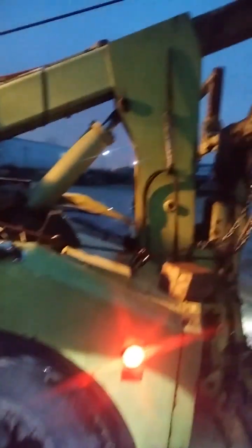All right, let's wrap things up over here. It's starting to rain, and we got lightning, which isn't good when working around metal equipment and rotating parts.